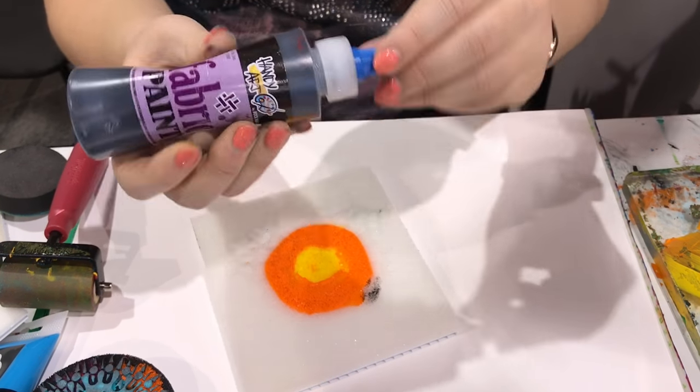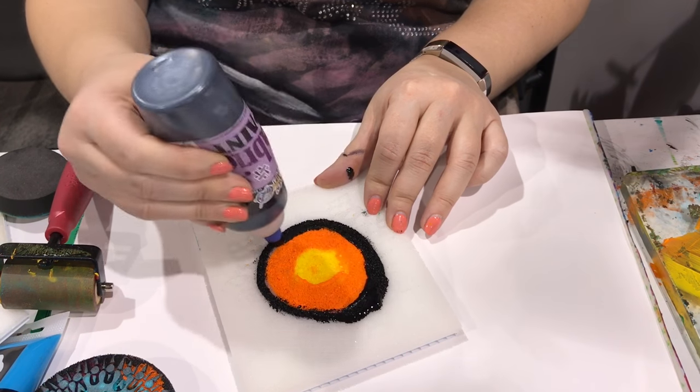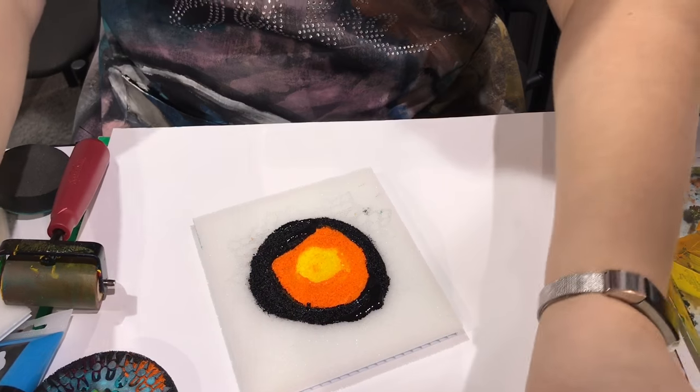So what kind of acrylic paint do you need to use? It's literally anything. We can mix brands, we can mix colors, we can go crazy. You just want to get some paint in there. We're essentially creating a custom paint palette, which I think is really exciting.